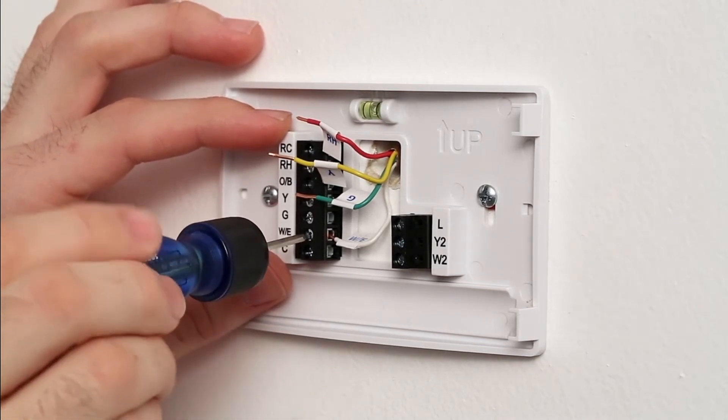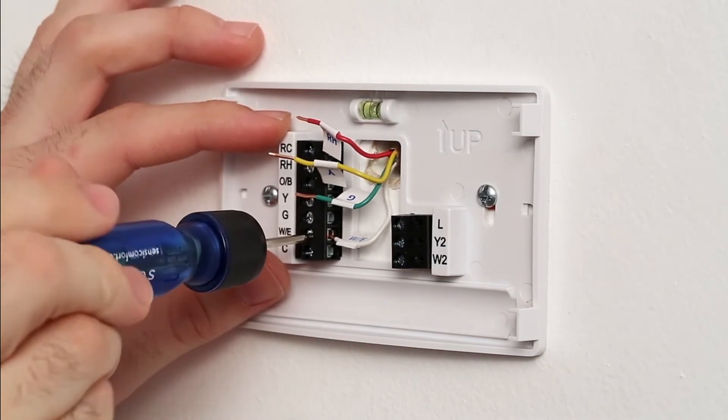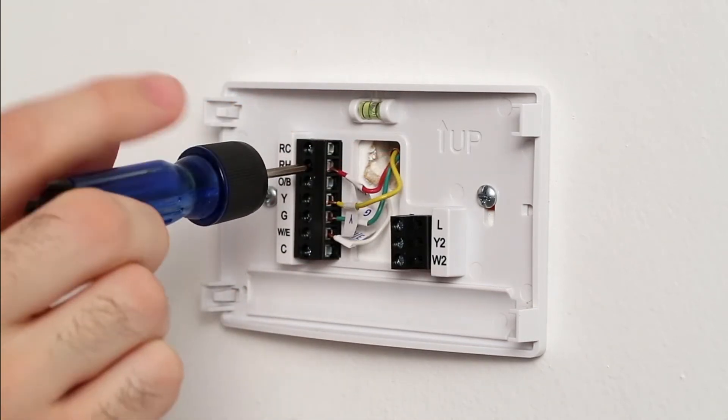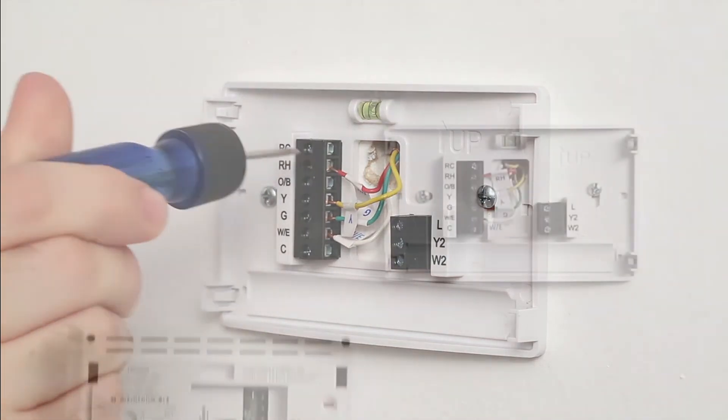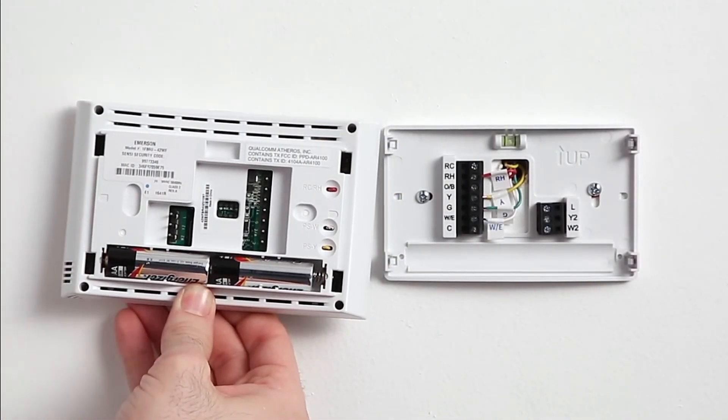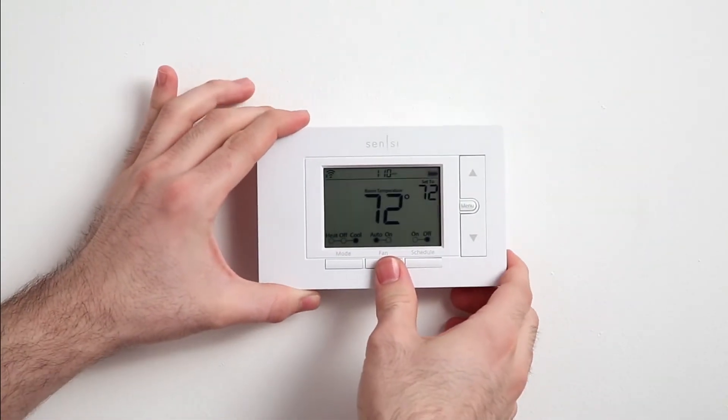Connect the wires to your Scentsy thermostat base. Match each labeled wire to the corresponding terminal and slide it into the hole on the side of the terminal. To tighten the wire in place, use the small screwdriver. Finally, remove the power saving tag from the AA batteries on the thermostat and snap the thermostat onto the base.